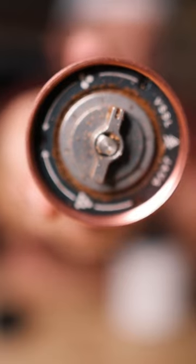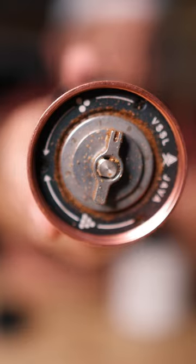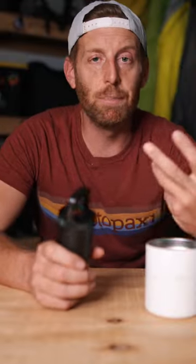That is a damn fine cup of coffee. You actually have 50 different grind settings. The big thing with a burr grinder as compared to a blade grinder is that it gets a consistent grind.